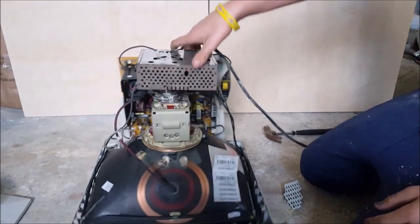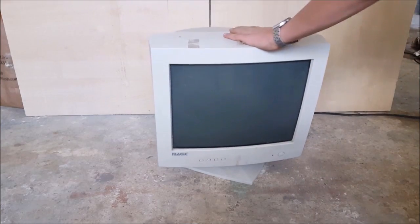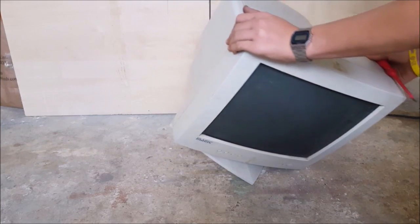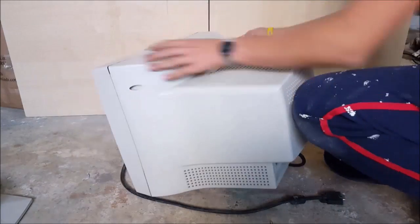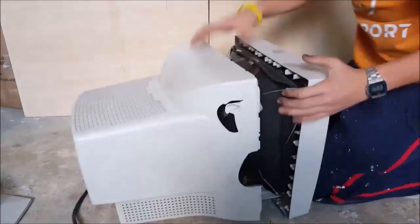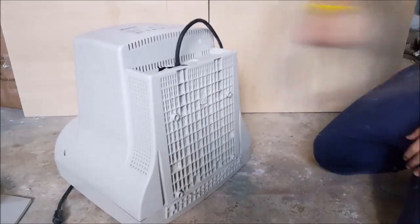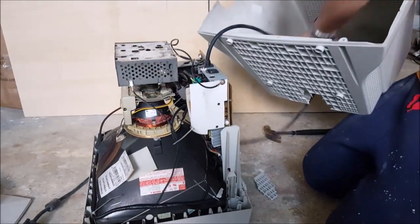Hi there, and today in this video we are going to dismantle the parts from an old computer monitor that my friend DJ Toad gave me. So now let's begin. There are some screws and we unscrew them, but it still doesn't seem to come off, so a couple of hits with a hammer will do. And now it's out.